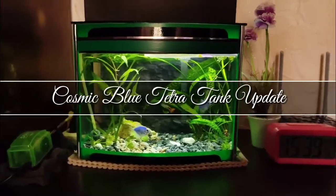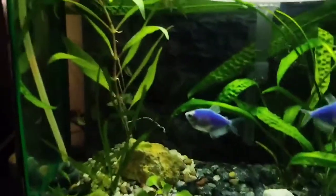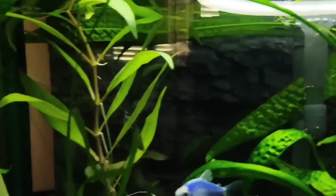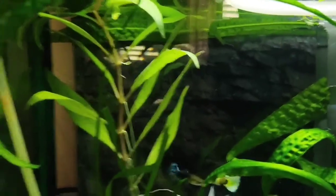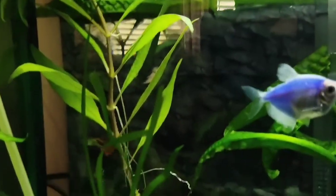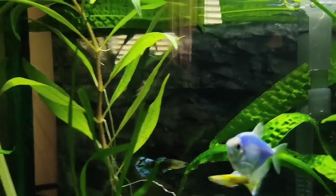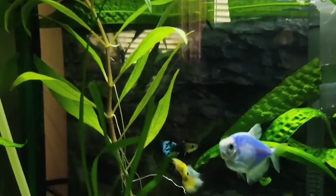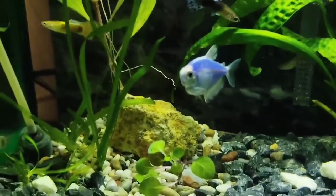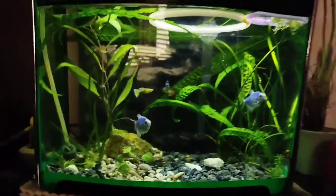Well hello, there is another update on this five-gallon cosmic blue tetra tank. So first of all, let's talk about this Hygrophila corymbosa plant — I like it very much. The stem is very strong, and in general I like this plant because it's low maintenance, requires no CO2, and has a very high growth rate. But yesterday I had a lot of problems while planting it.